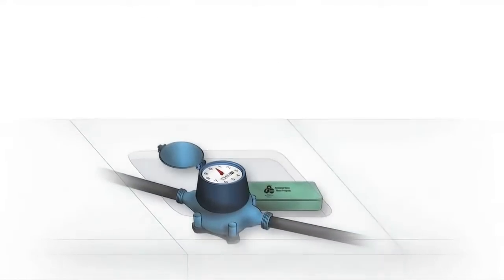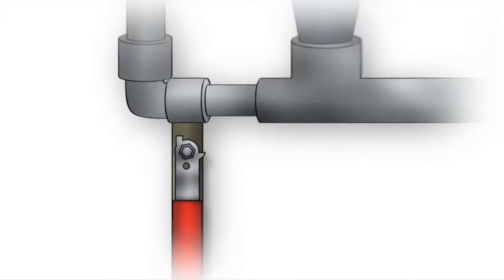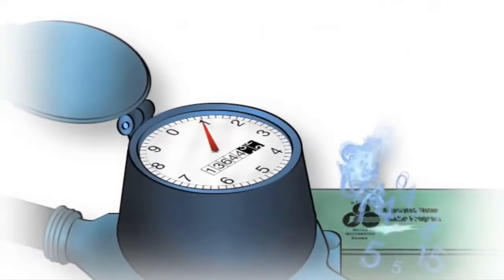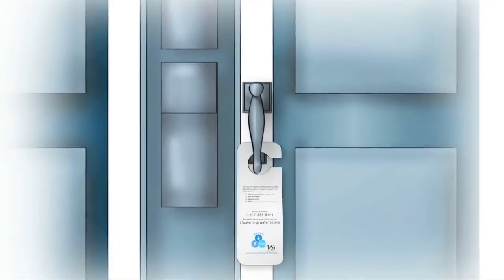Almost all meters are located outside, usually in the sidewalk. Afterwards, the installer will turn your water back on, activate your new meter, and make sure it's working. He'll leave a notice on your door letting you know the work was completed.